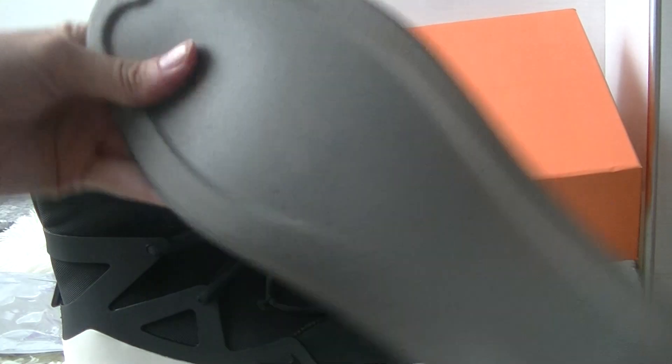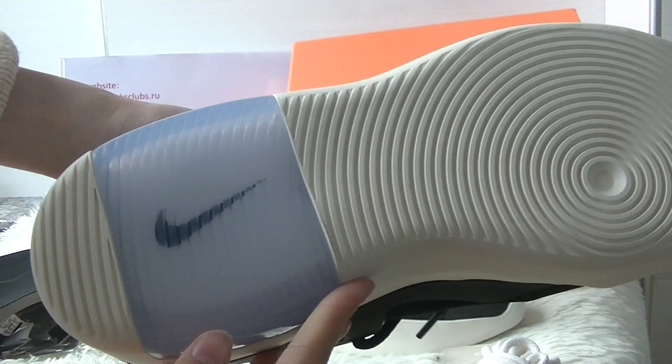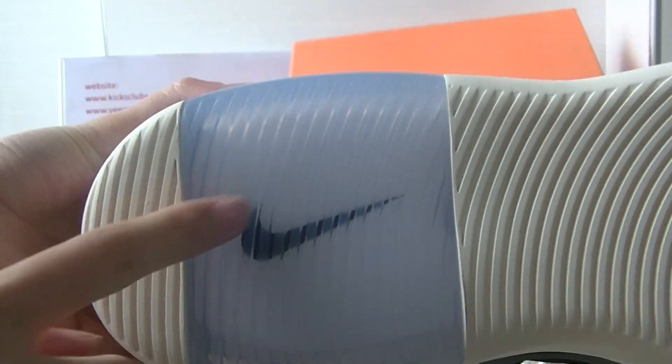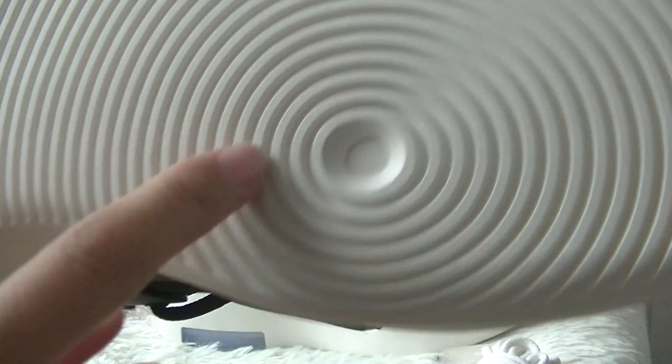And the back has a gray colorway. There's also a black Nike logo in the blue part, and the rest of the colorway is white. Here you can see a circle design.